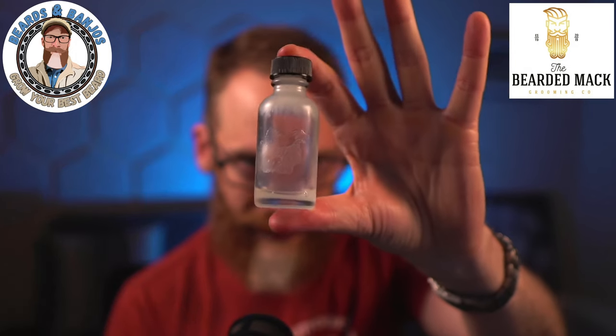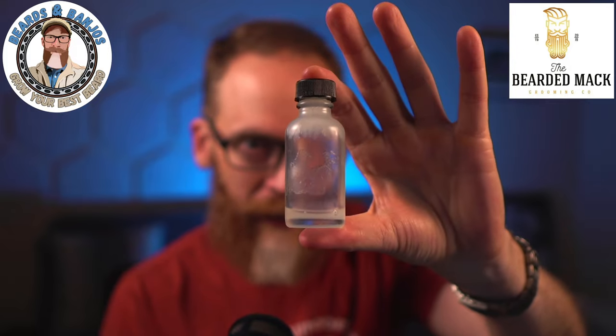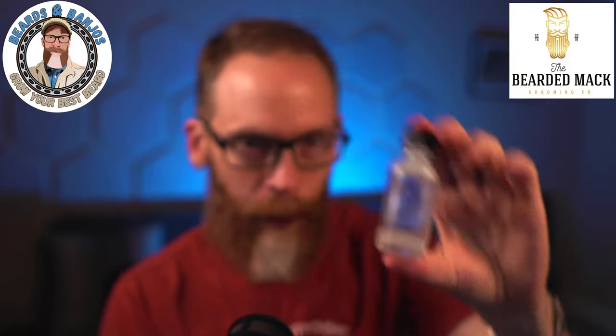Beard and Mac is one of my favorite companies — great scents, great feeling beard products. They use a lot of different ingredients you don't see from other beard companies. I had a chance to do some behind-the-scenes testing, and Chris told me he was working on a new blend. This was actually the 20th revision of this oil. Chris does things very slowly and very deliberately — he's not putting stuff out all the time.